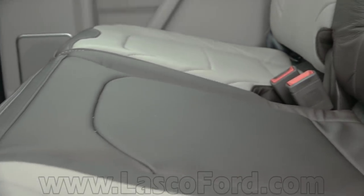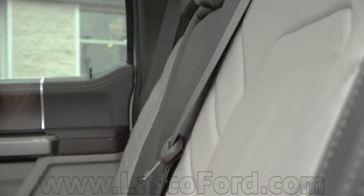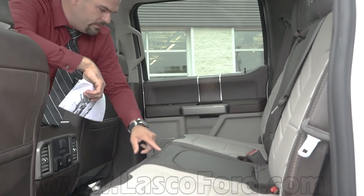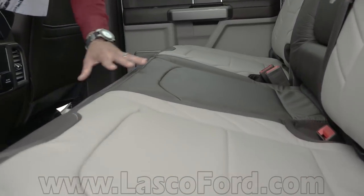I'm going to turn the lights off so we can see this properly. Take a look at this — supple, soft leather. You can literally see my handprint in the leather, it's so supple.